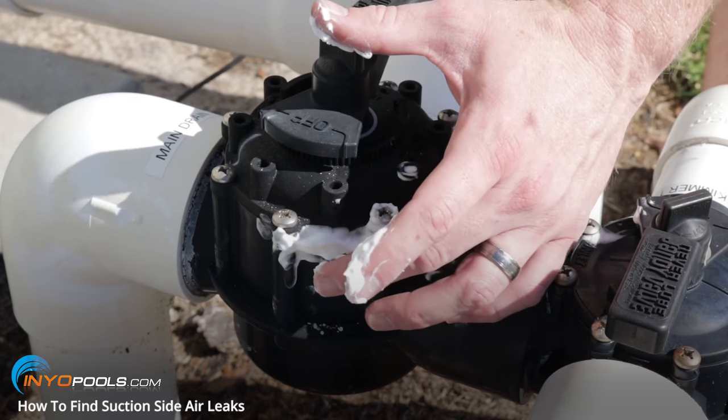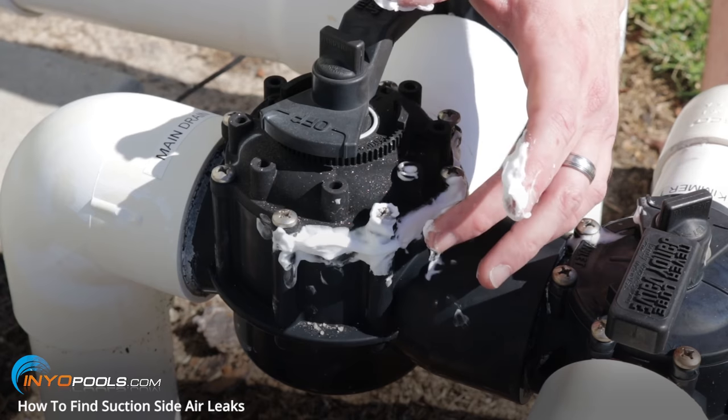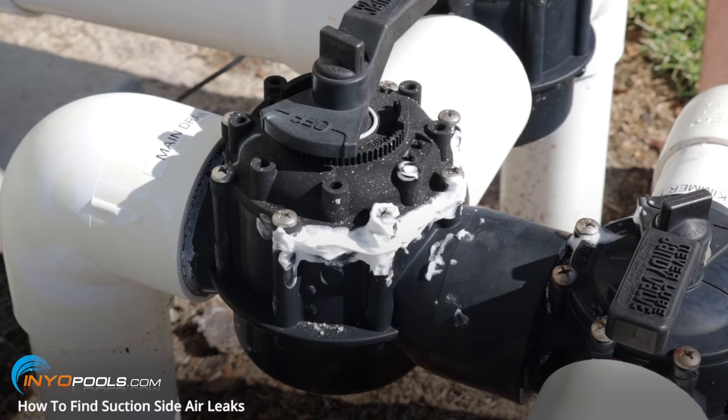Another method you can try is shaving cream — putting it around the suspected area. If there's a good air leak there, you should see some dimples in the shaving cream where the air is being drawn in.